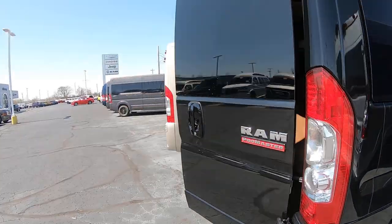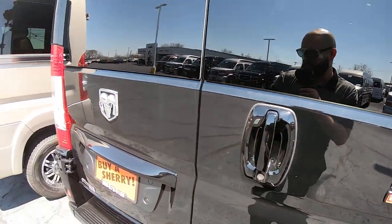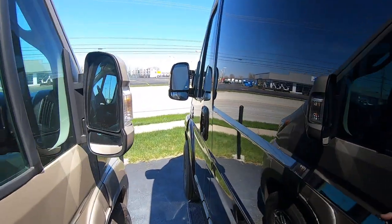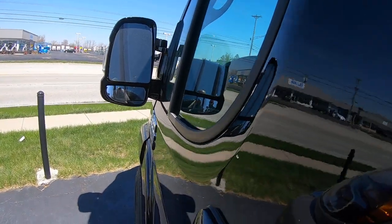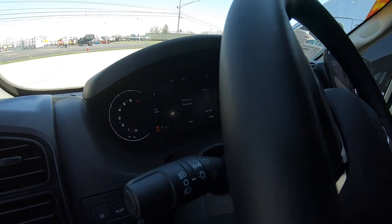If you have any questions on this van, the very first comment to this video is a link to it with all the photos, pricing, and also a link to my personal info.